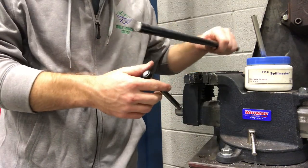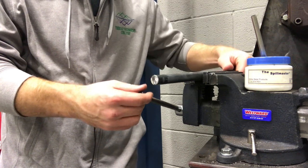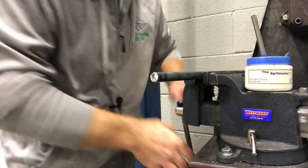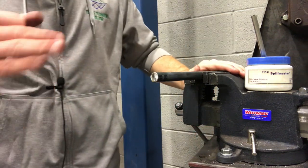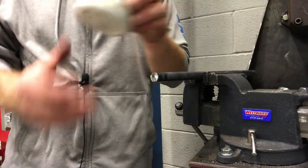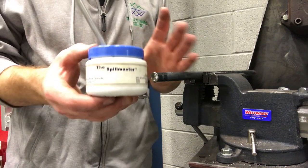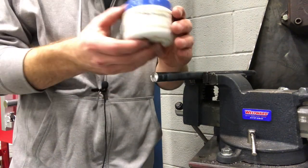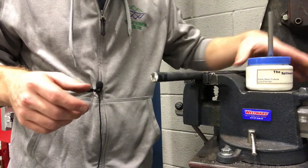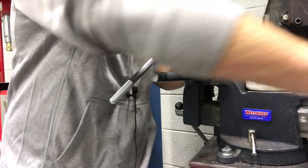I'm going to take my 5/8 rod that has that taper already ground into it and lock it down into our vise here and get a good nice hold. Some of the things we're going to be using are our oil — this should just be a RapidTap oil that we use in the machine shop. We should have 2 or 3 of these little cup things laying around with a brush in there too. I'm going to use a die handle and a die.